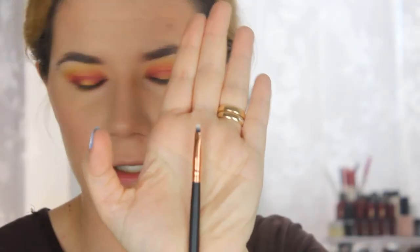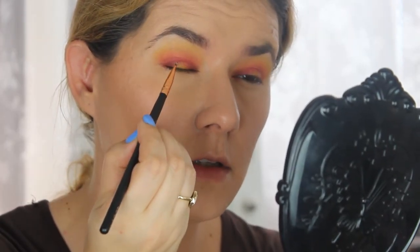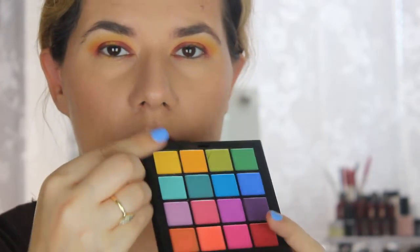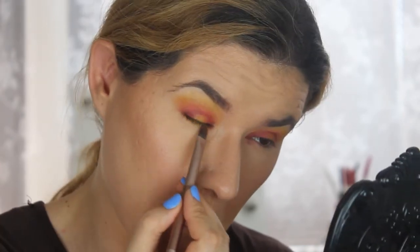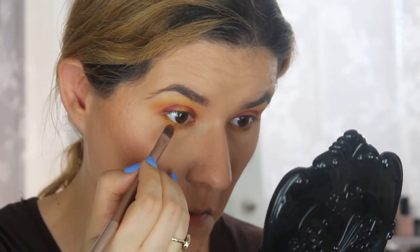Then what I'm going to do is take the smallest brush I could find from the Jaclyn Hill palette and create small dots. Then I'm going to take the yellow and orange and put them on my lower lash line, and then take the darker shade and place that as well.